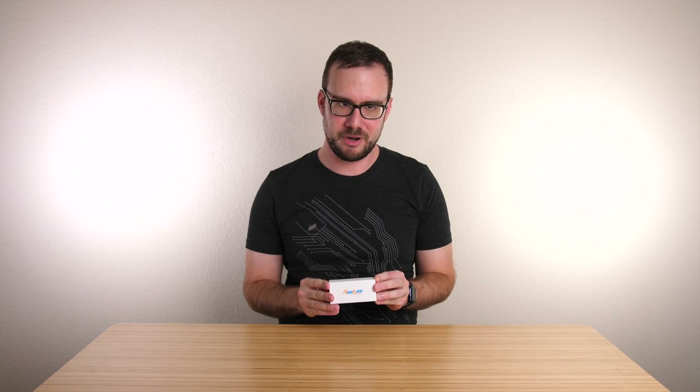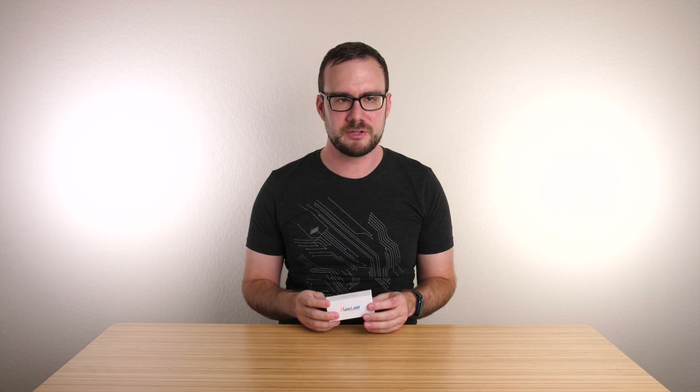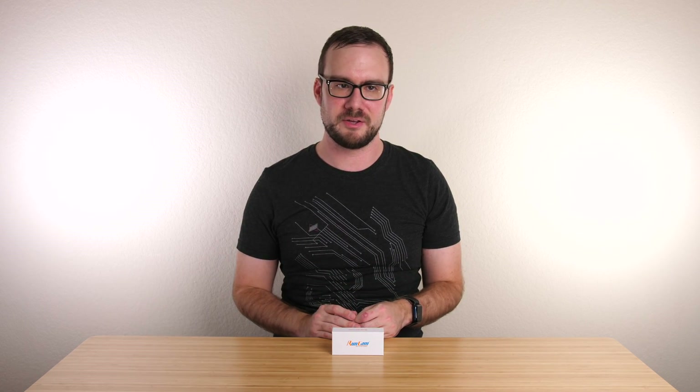Today, I'm excited to show you the final production version of the Micro HD Zero camera. It's finally here. I have one of the final production versions here, so we're going to take a look at that camera today. I'm going to show you what you get in the box, give you an overview of the camera itself, talk about some changes since the beta version, and of course we'll also look at some flight footage. This isn't really a full review — it's more of an unboxing and first impressions, but I know there's been a lot of interest in this camera, so I wanted to get this out quickly.